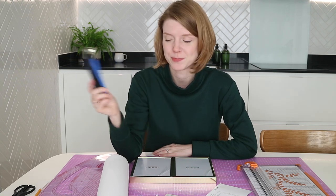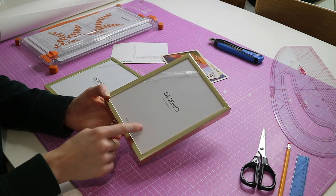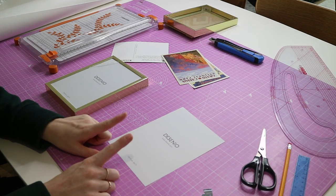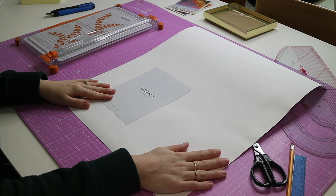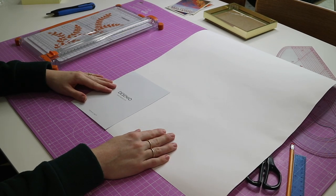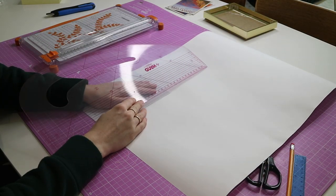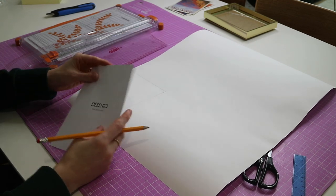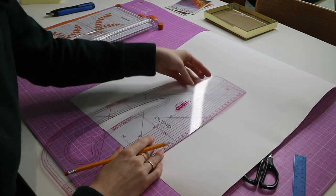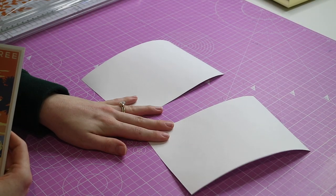A craft knife will be so much easier than scissors for cutting out the middle of your mount. First, take your frames apart and remove the backing piece to use as a template for the outside edge of the mount. Place your template in the corner of the card — use a corner of the card that hasn't been cut so you know it's a right angle — then trace around it with a ruler. Since I'm making two, I repeat that step and cut out both pieces.